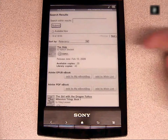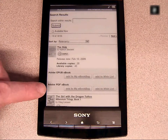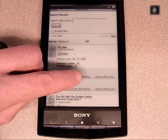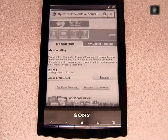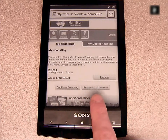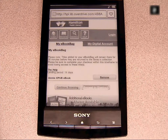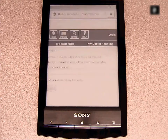The first result shows how many copies are available and what formats can be downloaded. Adding the book to your e-book bag begins the checkout process. You can continue to browse for half an hour while the book remains there, or you can proceed directly to checkout.